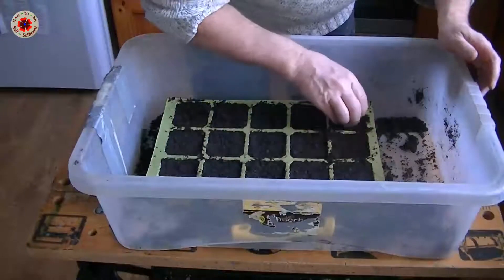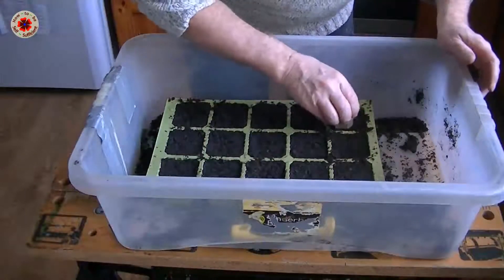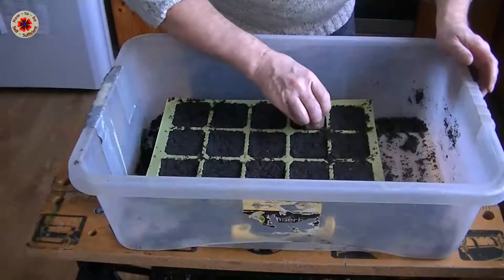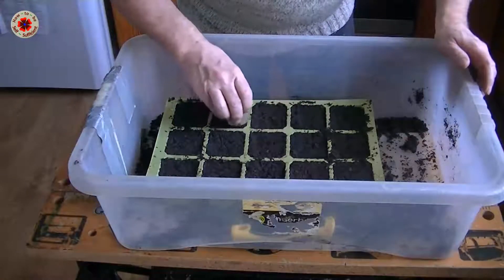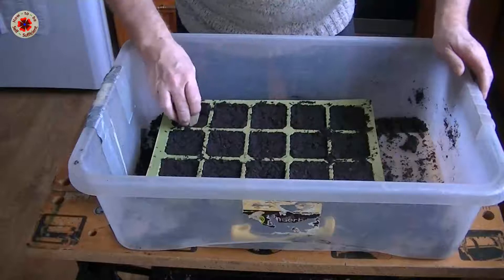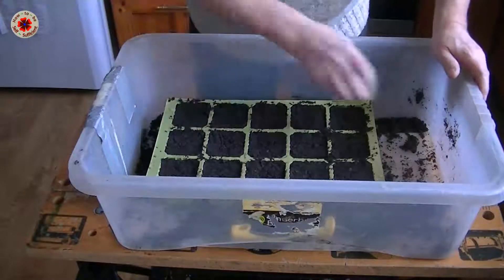I think this is so exciting — I've never sown this early before or used a propagator. I've always just put things directly into the earth at their current time, but anyway it's quite exciting and I'm really enjoying this little adventure.